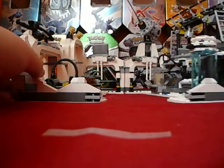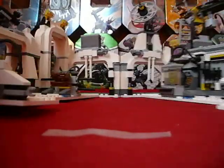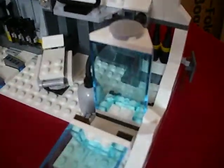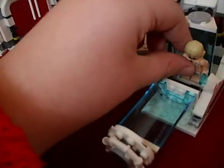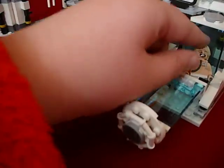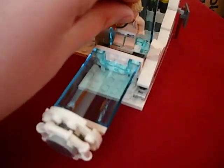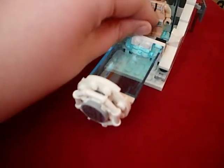Now on to the actual set. This is the Hoth Echo Base - I can't believe I didn't say that at the beginning. This is Episode 5. So here we have Luke's Bacta tank, helped by this little tube thing connected there. It can also come down so then you can put in Luke. Get in the tube! So yeah, that's him in his Bacta tank.